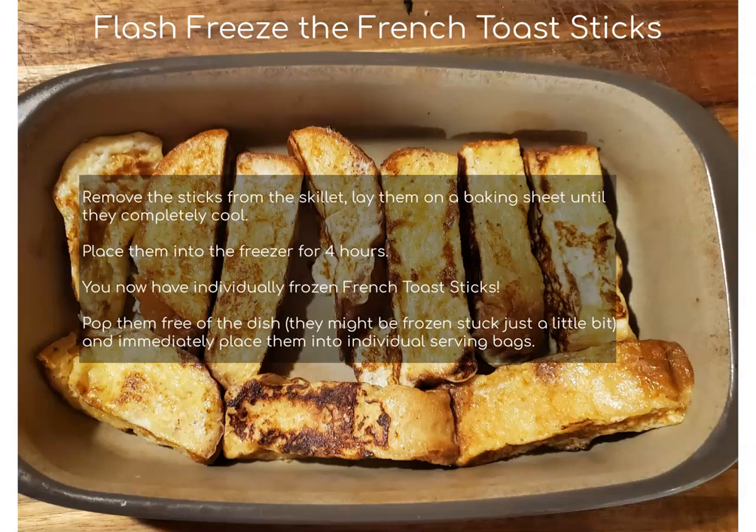They're so easy to make, you save so much money, and you have fun with the kids if you let them help you. I do hope you try making French toast sticks at your home, and until the next time I hope you have a happy DIY day.